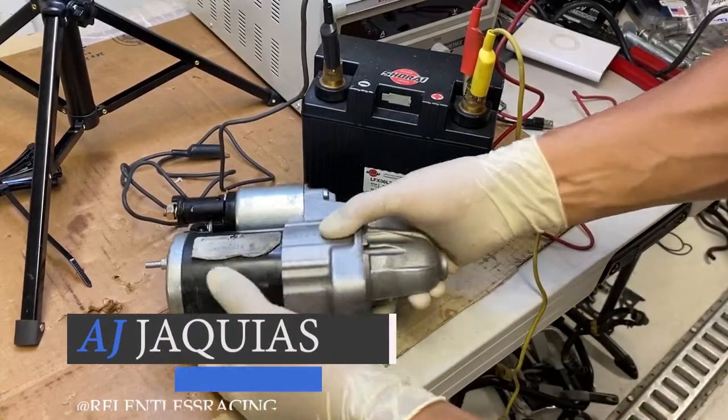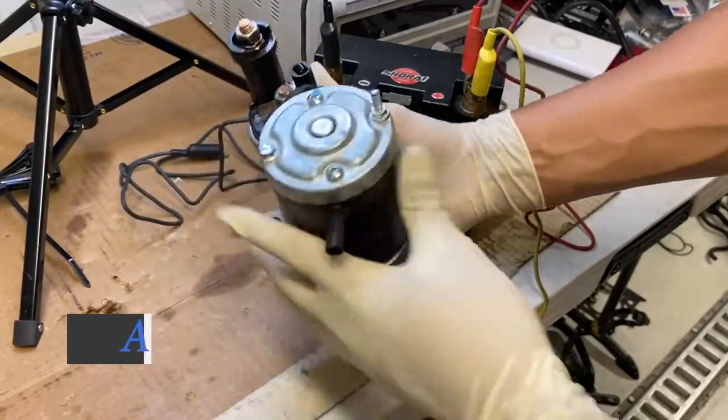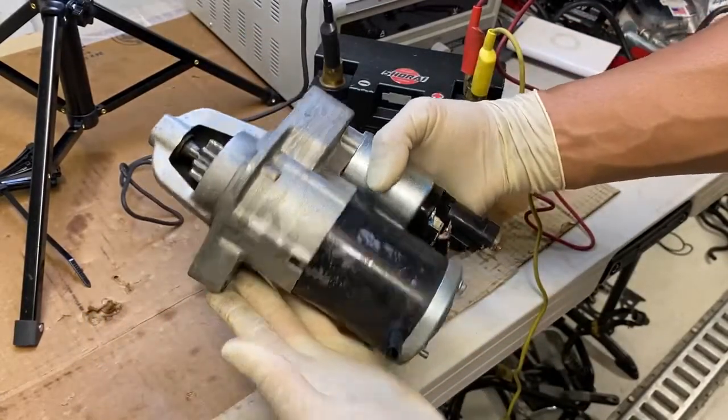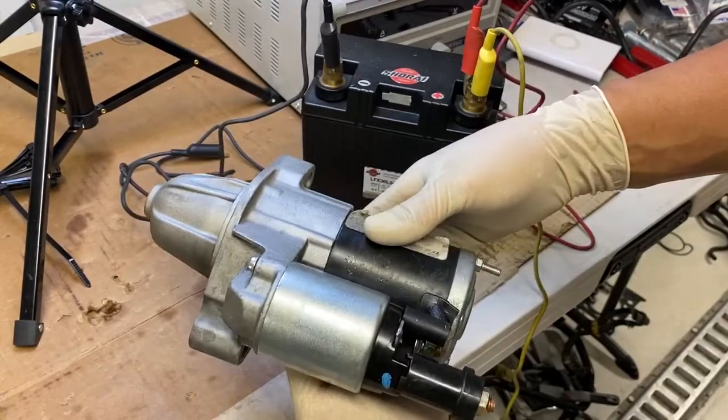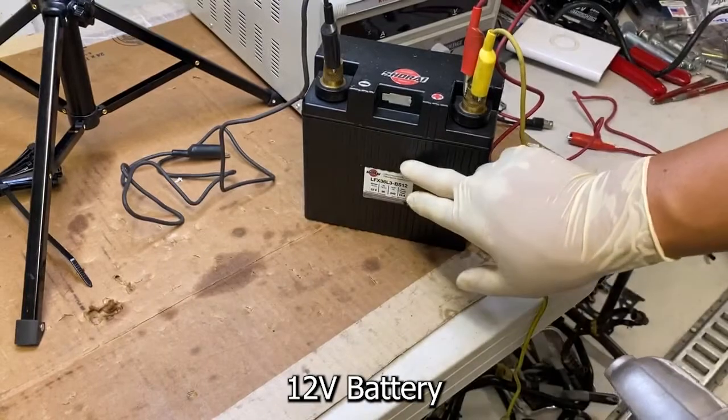Hey guys, AJ with Relentless Racing. Tonight I'm gonna be testing this starter — this starter came with my k20 a2 and I honestly don't know if it works, so let's check it out. I have a Shirai battery here.